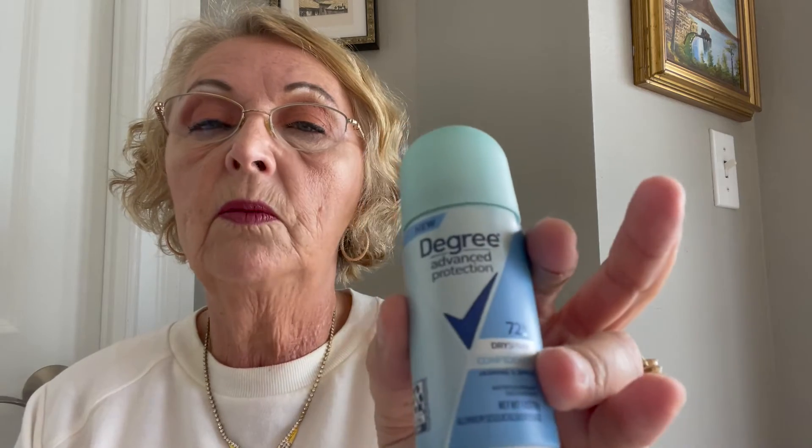Okay, this is Degree Advanced Protection dry spray — Confidence, Jasmine and Apple. I bet it smells good. The little sprayer thing came apart, but it does smell good. I have to use certain kinds of deodorant brands because I had breast cancer and the doctor recommends a specific kind, but one of my nieces will like this — I'll give it to them.